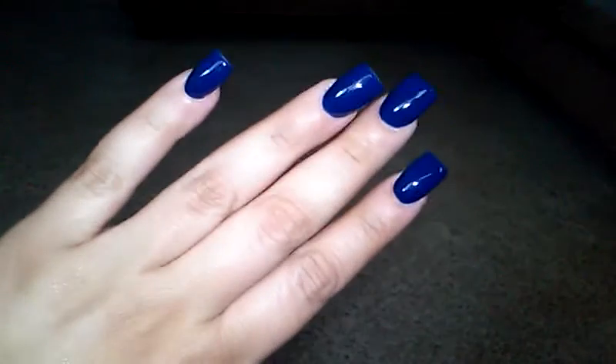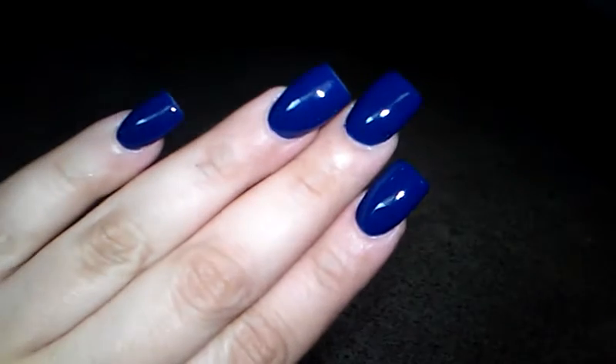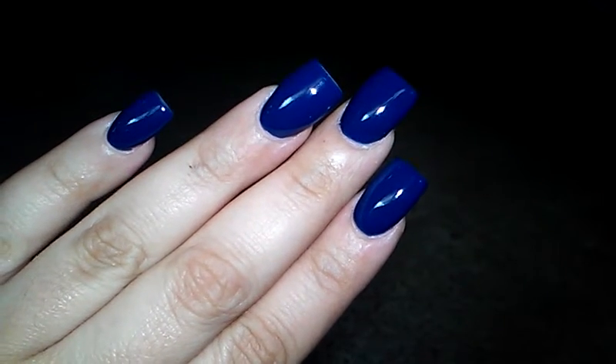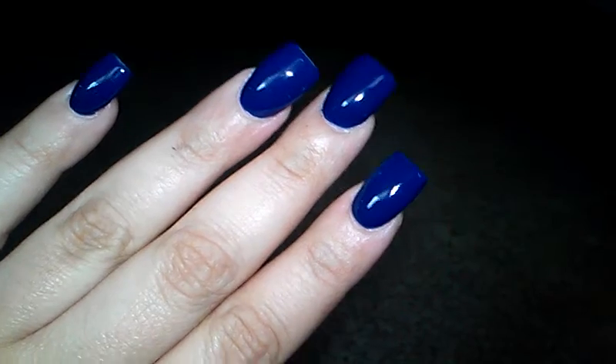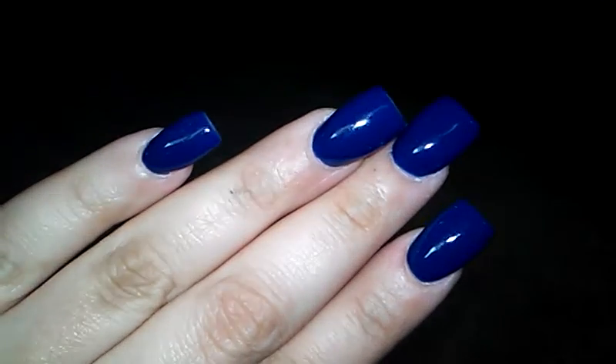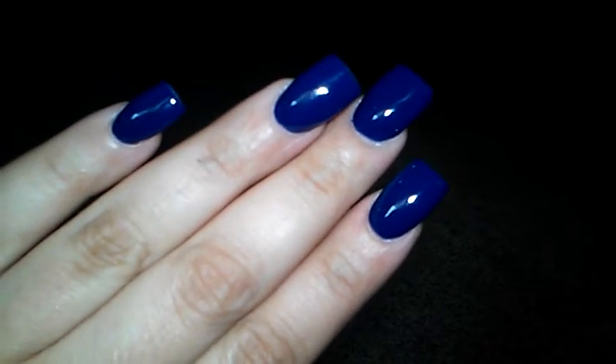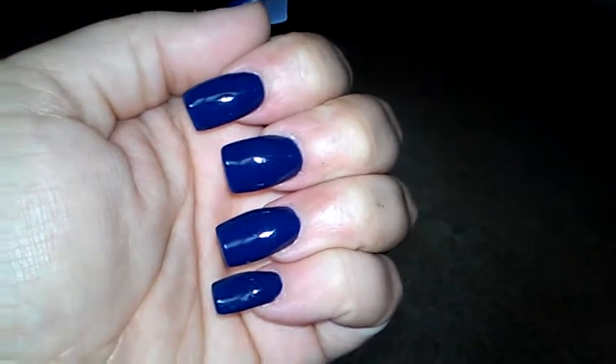I decided not to go with any nail art this time, but I am honestly really loving this gel manicure — really loving the shininess. The color is gorgeous. I don't know what it's called because they don't go by names, they go by numbers, and this was number 91.